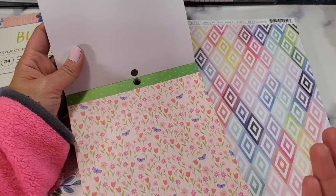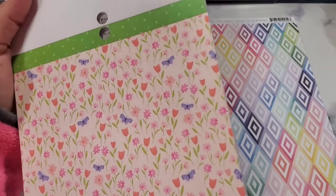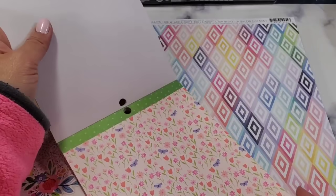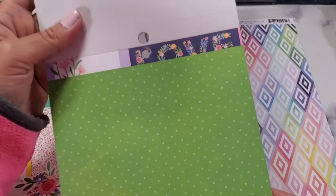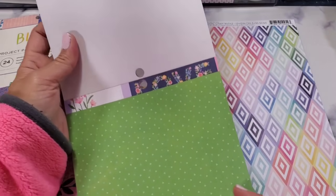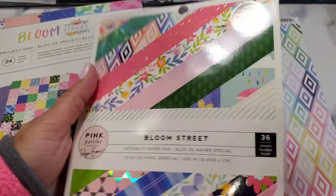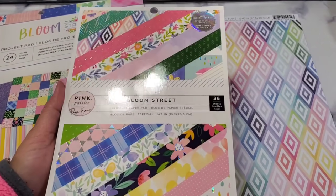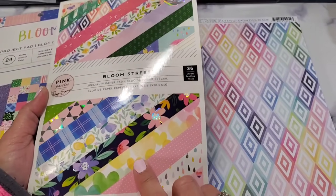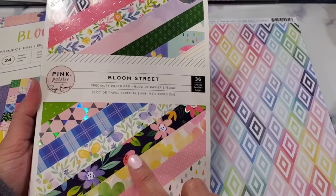If you like my content, please hit the subscribe button down below — I would absolutely appreciate it. Oh my gosh, that's so pretty! I'm excited to do some die cutting or punching here. This green is very pretty — it's like yellow-green plus chartreuse. And this is the second sheet you're gonna have, so this is Bloom Street. And this is not black — it's a mix of blue and violet or purple. Very beautiful!